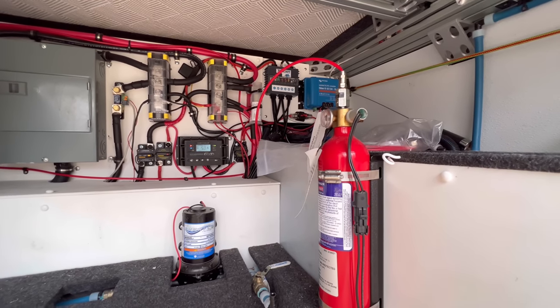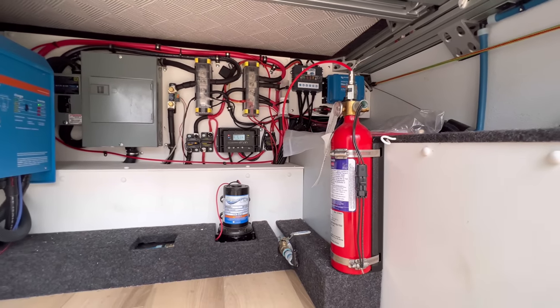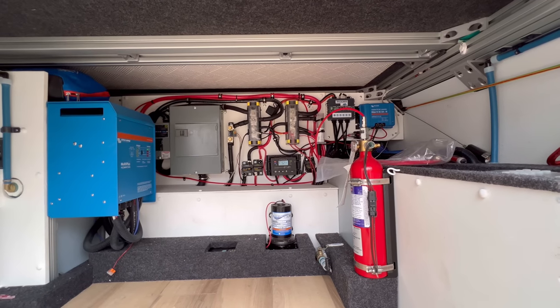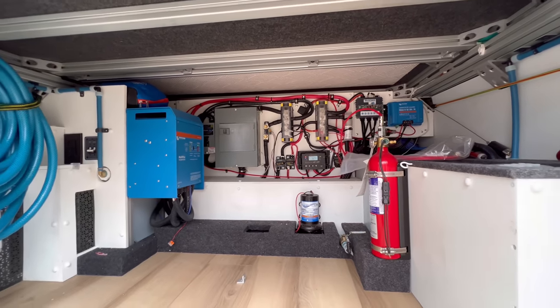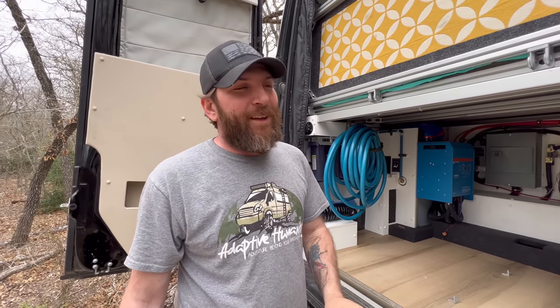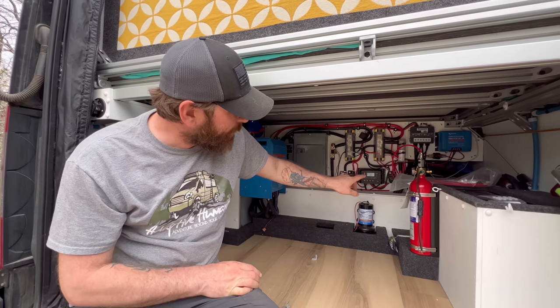In front of that is a fire suppression system that is automatic — it comes from the marine industry. As soon as that little tube senses a fire and melts, it automatically discharges and weaves all the way through the entire electrical system. So no worries about fires; it will automatically put it out before you even know you have a serious problem.